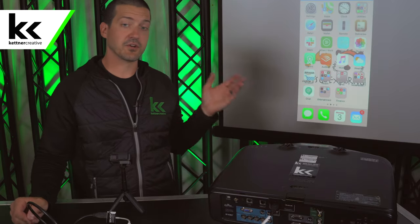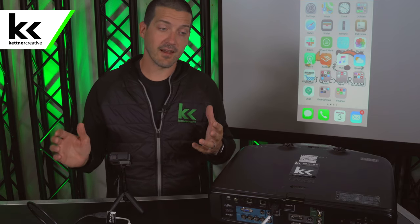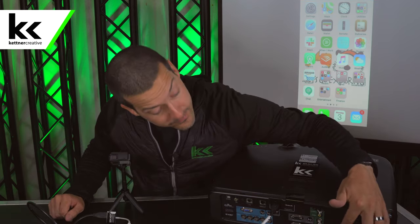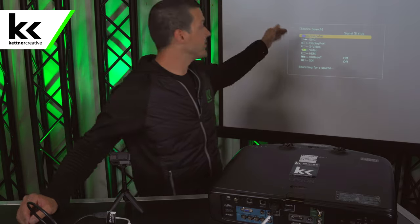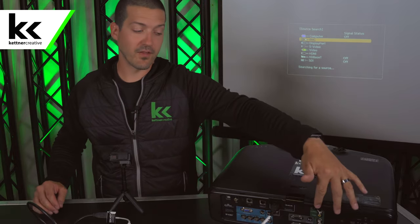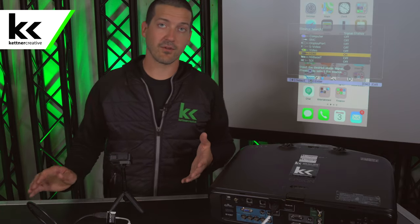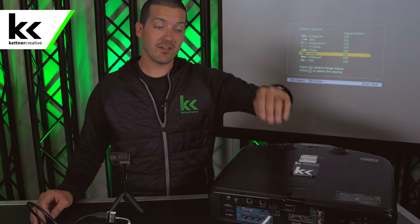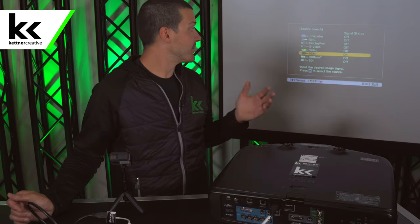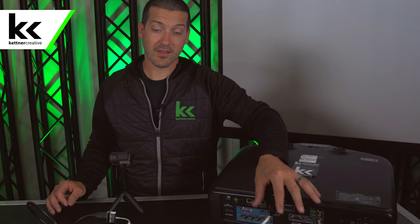Once that connection is made, it can take a couple of seconds for the projector to recognize your phone. If the projector does not show your phone within about 5 or 10 seconds, most projectors have an input select button — just click that. On Epson projectors, it will automatically search all the different inputs on the back and pull up the one you plugged into. If that doesn't work, keep in mind that HDMI cables are not locking connectors — they can be loose and fall out, so double check that everything is tight.